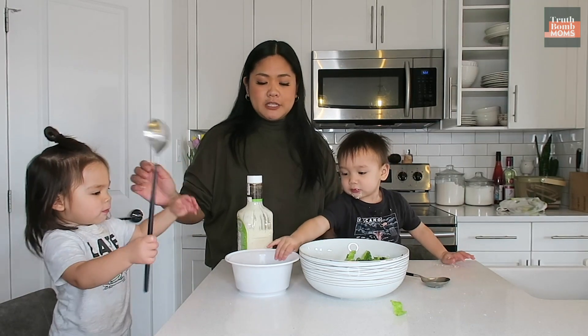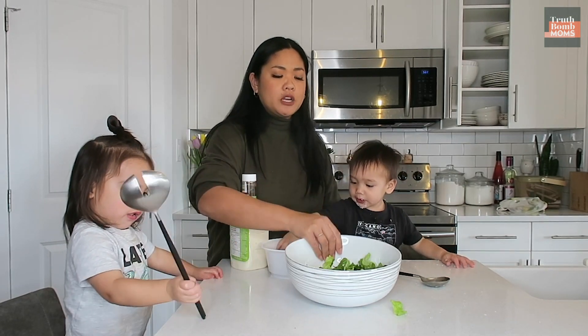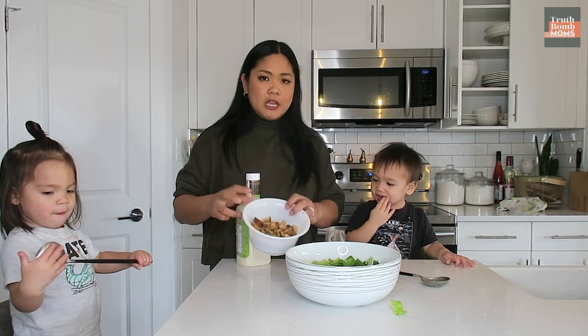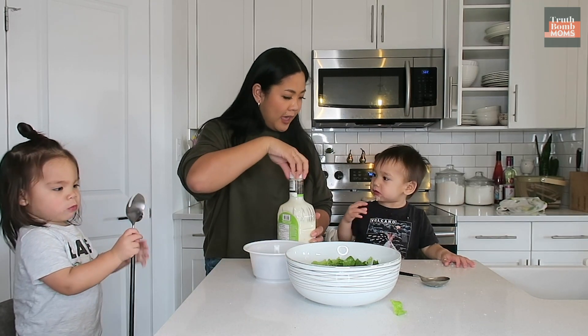While we're waiting for our pizza crust to bake, we're gonna make a Caesar salad. I have some chopped up and washed romaine lettuce — the kids can help you wash. We have our Caesar salad dressing, our croutons, and our Parmesan cheese.